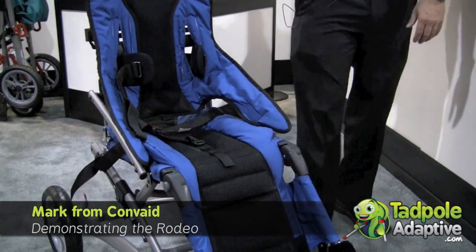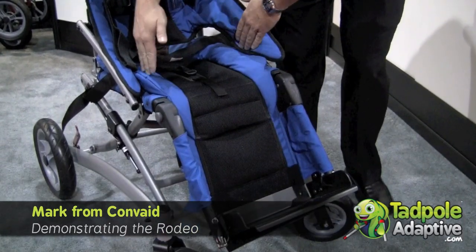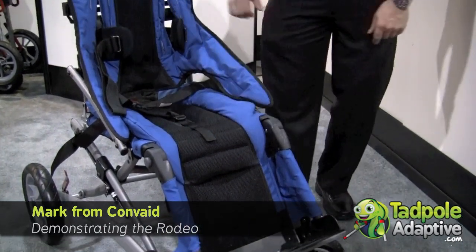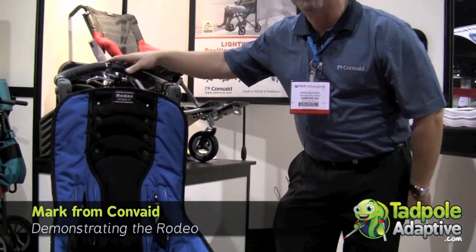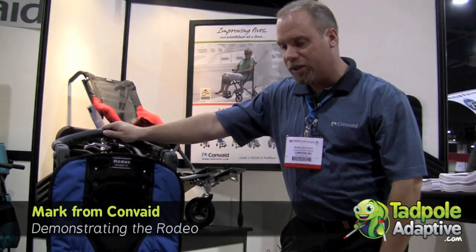It comes in four sizes now: size 10, 12, 14, and 16 inch wide. It is also a crash-tested chair that you can get with transit brackets to lock down aboard a bus or public transportation.